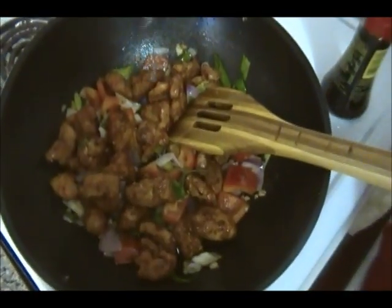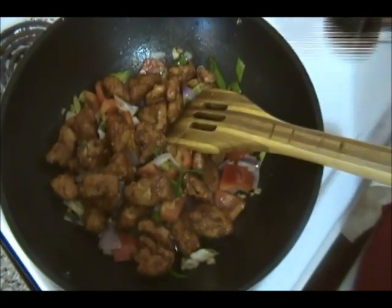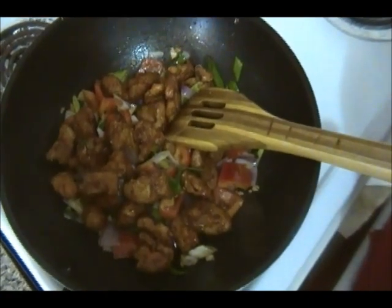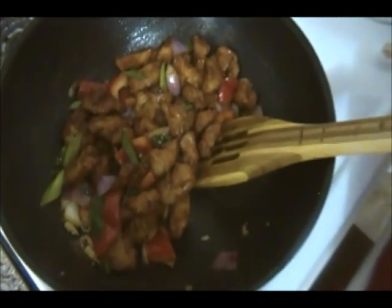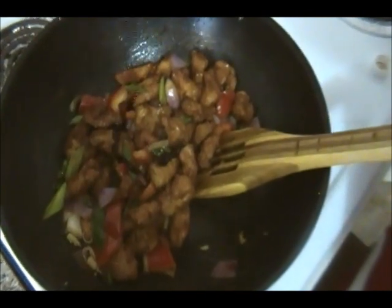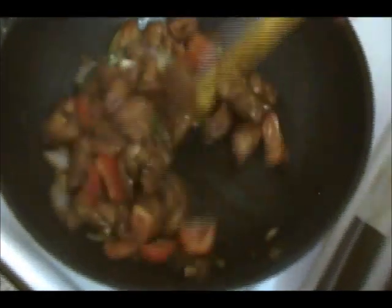I'm going to add about one tablespoon of vinegar, and about two tablespoons of soya sauce. Now one tablespoon of the black bean sauce, which is the thick soya sauce. And now the chili chicken is ready — everything took me about eight minutes pretty much.